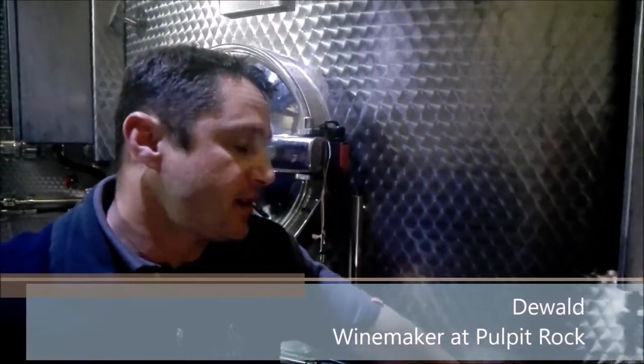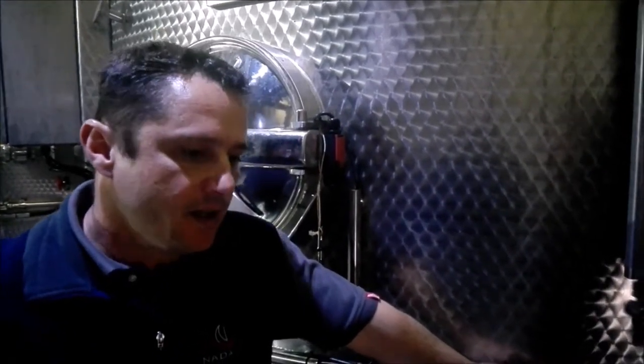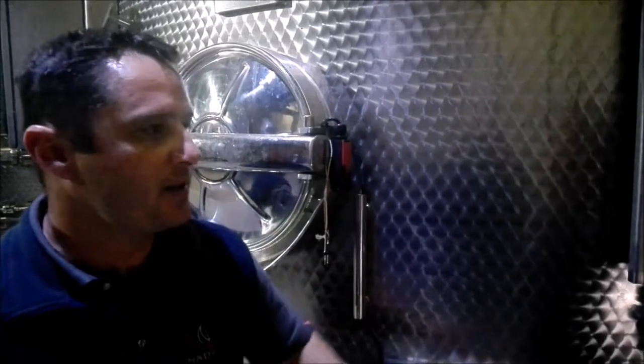Like every winemaker would tell you, great wines get made in the vineyards. So we have about 550 hectares of vineyards, which we farm specifically — each vineyard we farm specifically for different price points, different goals at the end of the day. So whether the wine should end up in bottle or the wine should end up as a quality component in a bulk wine, we farm it specifically for that.